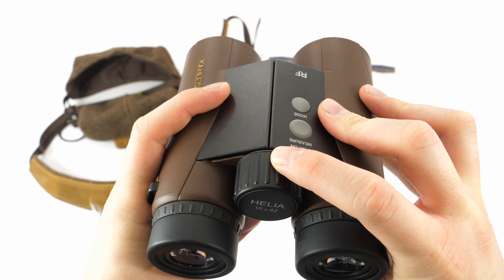What I like very much is that Kales chose a very unique objective and ocular lens cover for their Helia rangefinder. When you put it on it looks like this — it's a very distinctive cover. The accessories are made by German company Waldkauz and they're a nice addition to the Kales Helia rangefinder. This is quality material which also gives the binoculars a very distinctive look.